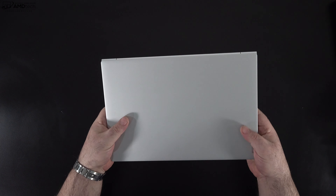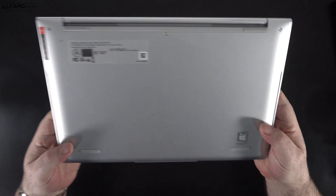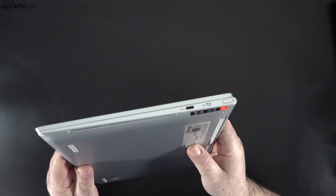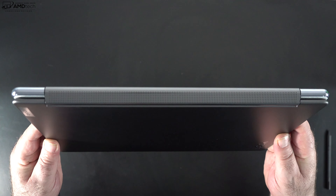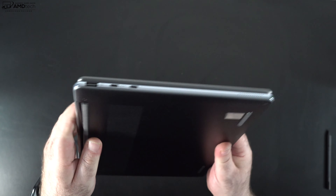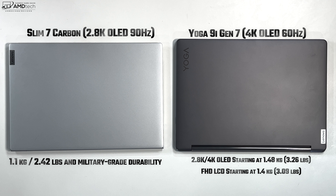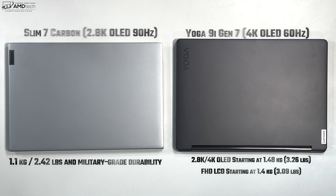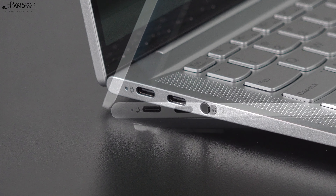Both have a really nice all-metal design. The Slim 7 Carbon on the left has a magnesium alloy chassis making it really light, with a nice cloud gray finish that barely shows fingerprints. The Yoga 9i on the right has a redesigned all-metal build for 2022 with rounded edges in a storm gray color, though it shows a little more fingerprints. The Carbon weighs 1.1 kilograms or 2.42 pounds, coming in lighter than both the Full HD and 4K models of the Yoga 9i.